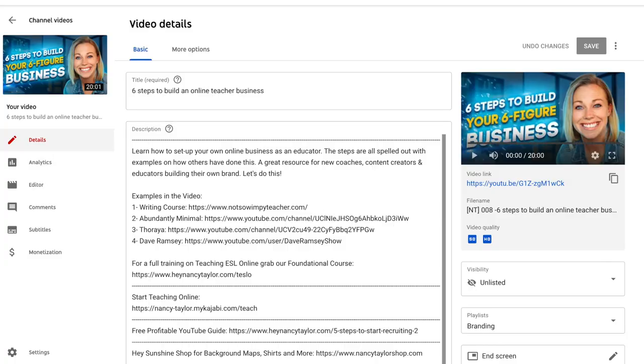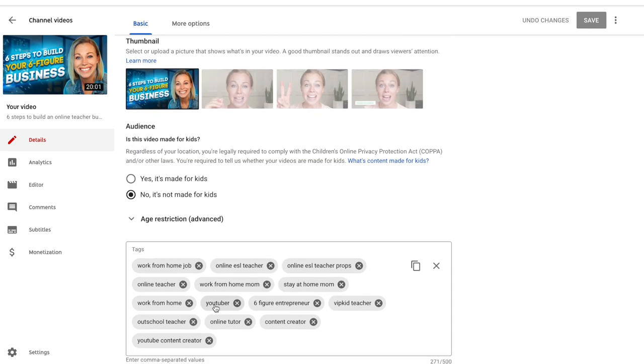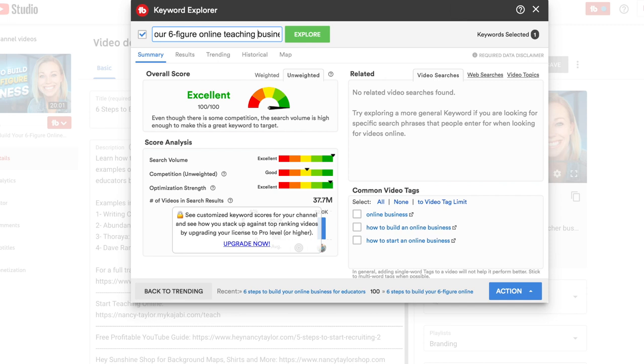On the computer, I first upload my video, write my description box, input links in the video, input any iCards and end screens, and add tags. I've done keyword research on these words beforehand. Let me show you a peek into how I do keyword research with the title. I first typed 'six steps to build your online business for educators' — it has great stats, but the videos in the search results were too competitive, in the millions. I want it to be closer to a thousand if I'm starting out. So we're going to go with 'six steps to build your online teaching business' and I could fiddle with the title to get it less competitive, but for time we're going to leave it.